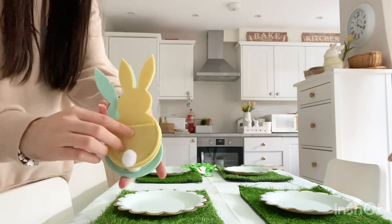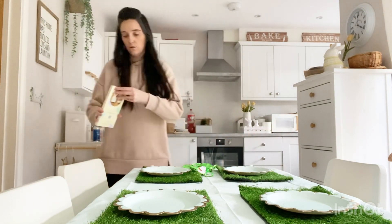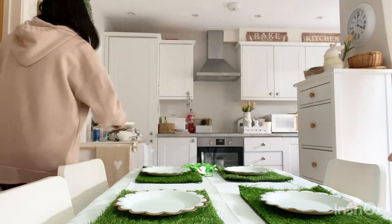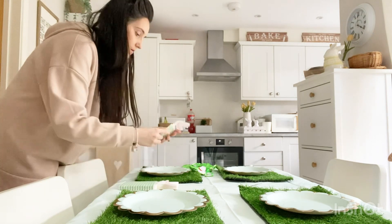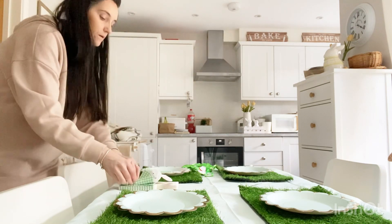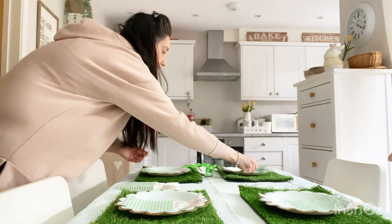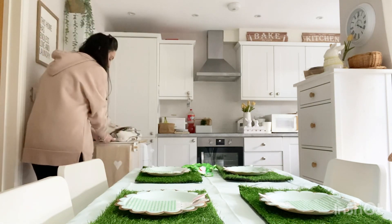I got these last year from B&M — I'm sure they have them this year as well. And then I'm going to use the napkins that you guys might remember from Home Bargains — oh they're so cute. Let's pop these on the plates.